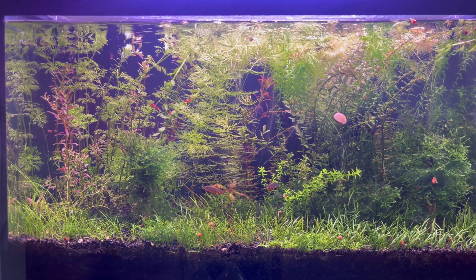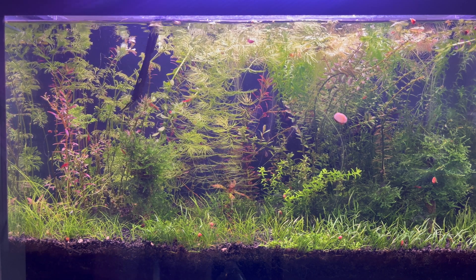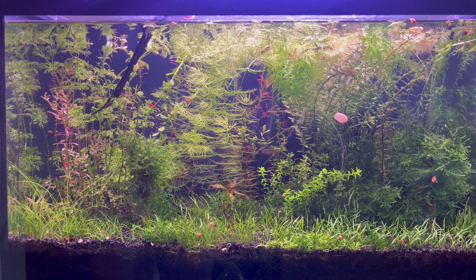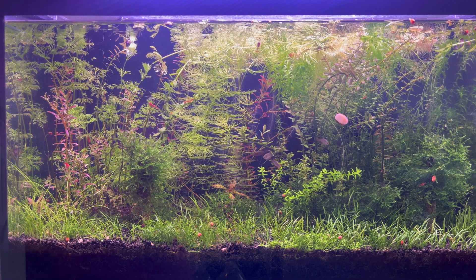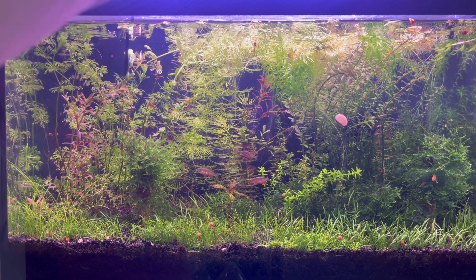Don't get me wrong — you can have an aquarium without the addition of carbon dioxide and liquid fertilizers with many plants, but you cannot have a large variety of plant species.